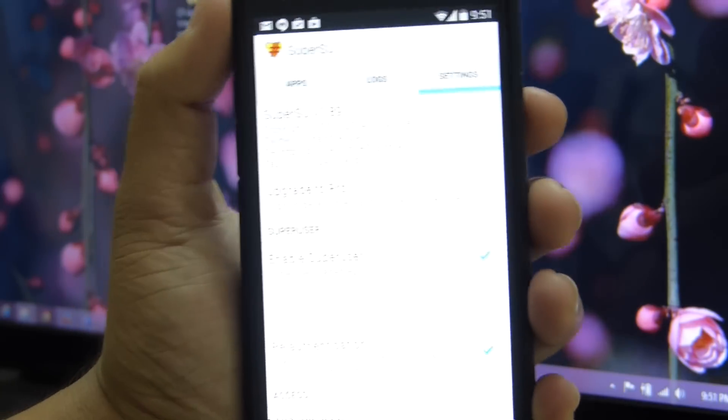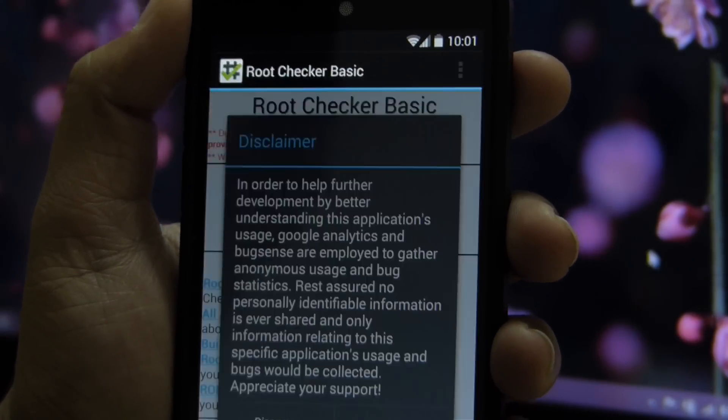For further confirmation, you can download the Root Checker app from the Play Store and check whether your device is rooted or not.